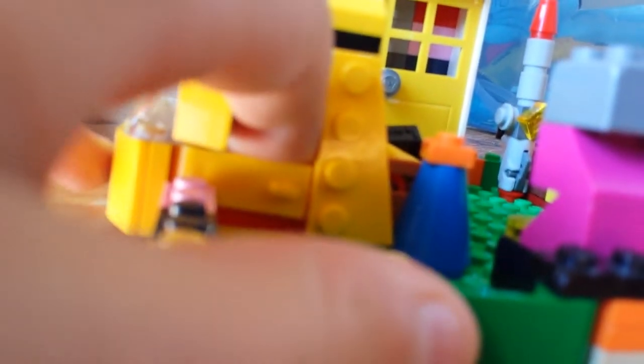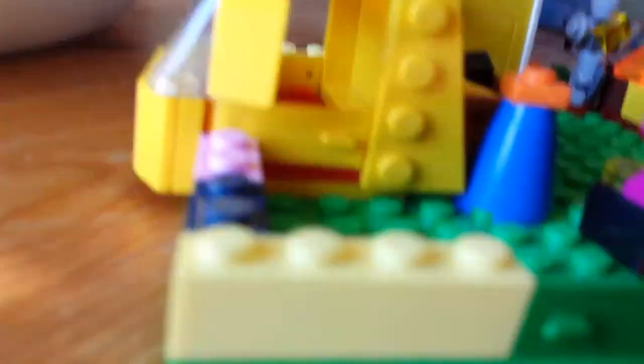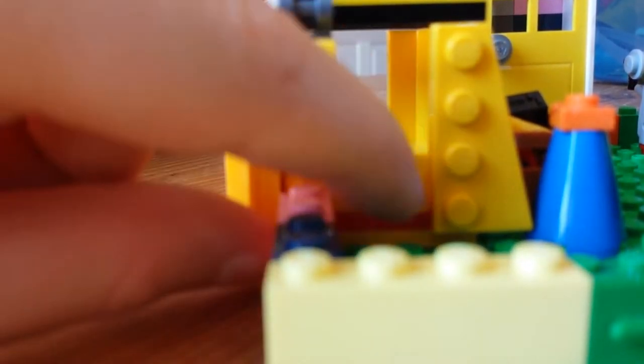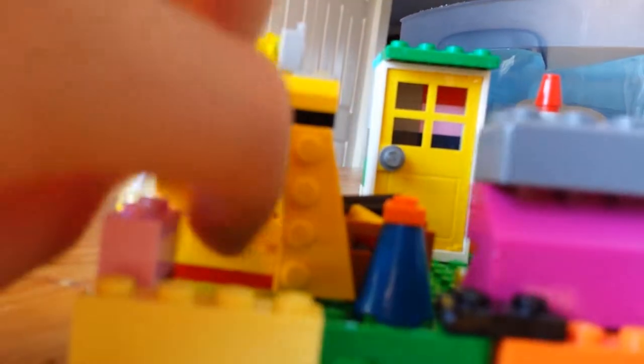Here's the doorway to get into the controller room — this one doesn't open. I'm going to take this piece off, put it back, and open it. Alright, it's open so you can get into the controller room. Now let's close it — this one is locked.